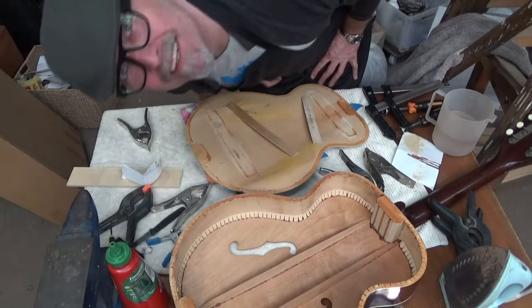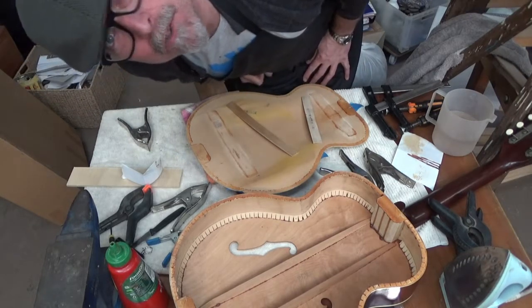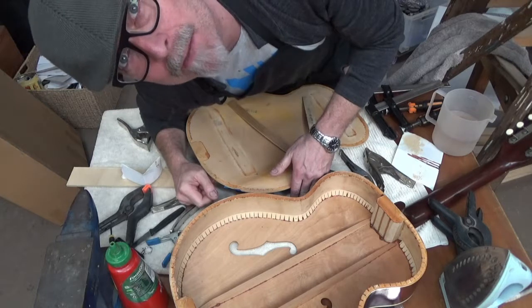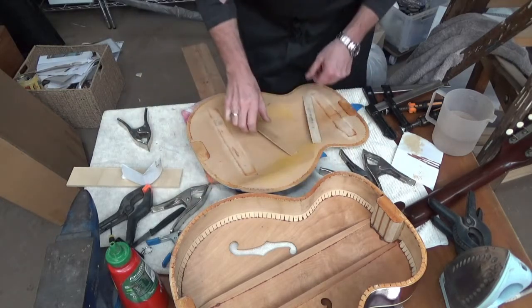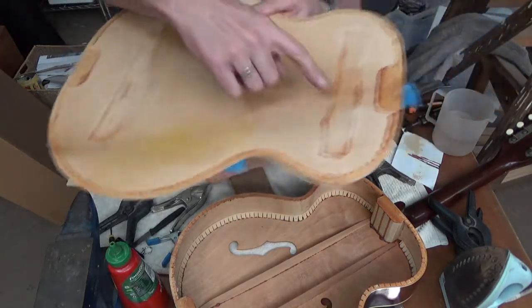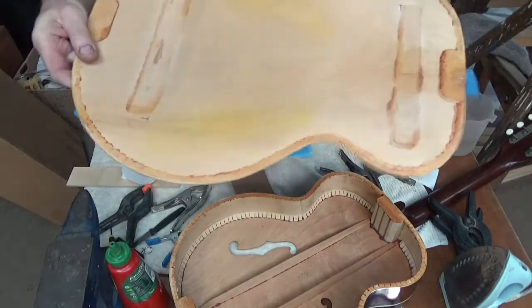Good morning, we're back in the workshop here looking at the old Silvertone. Last night I glued some cracks in the body, and you can see here the two cracks have now glued up quite nicely.